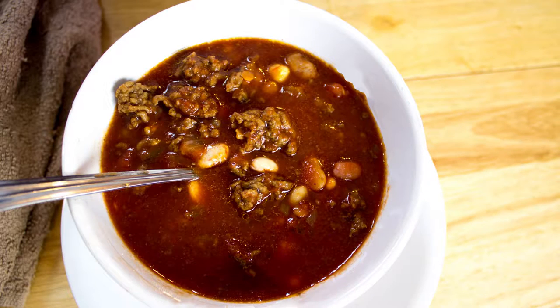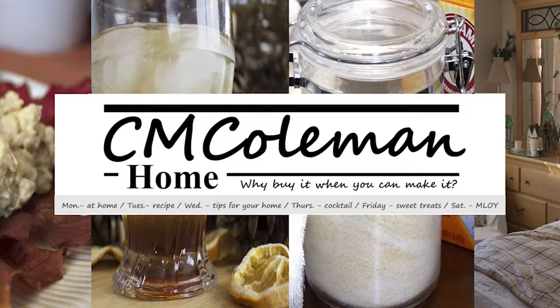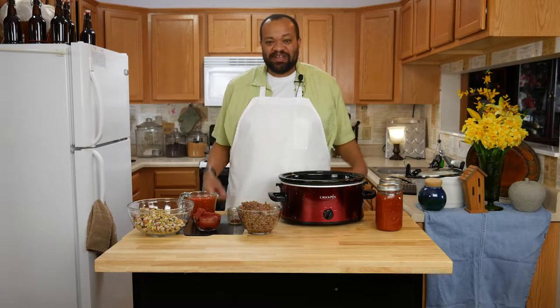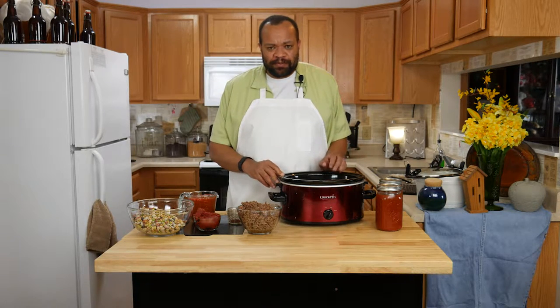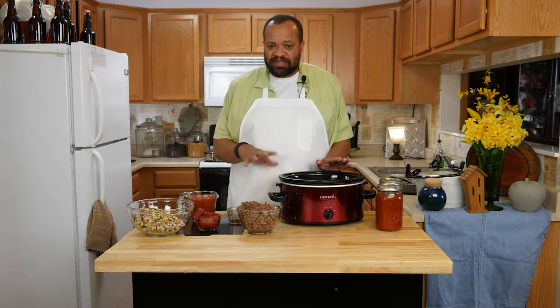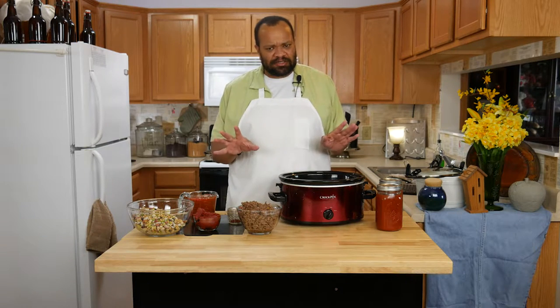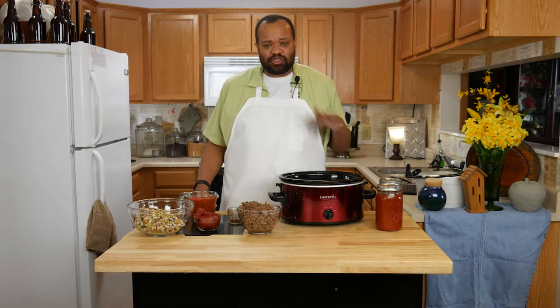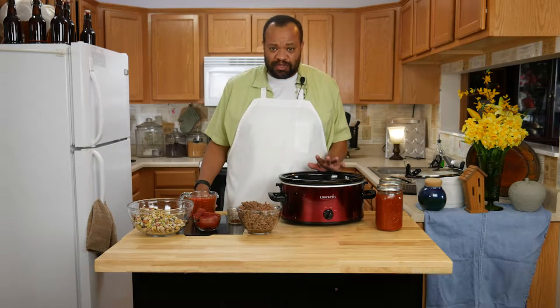Today we're making 15 bean chili. I'm CM Coleman, welcome to my home. Today we're making a super easy chili using ingredients that we've made before, some a long time ago. If you don't have the exact ingredients you can change it up, but it is so simple and so good.